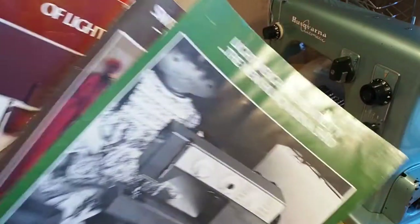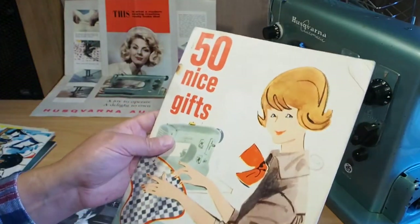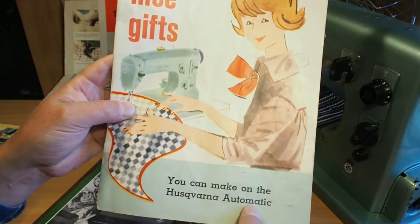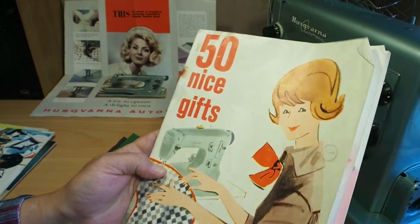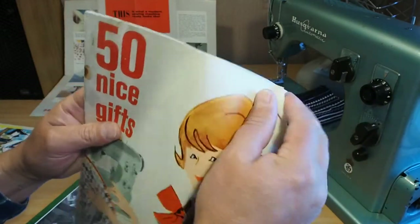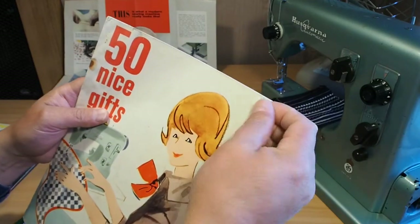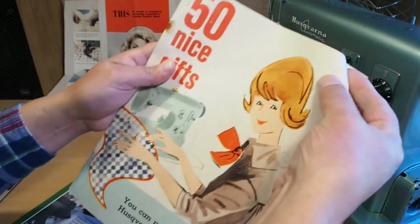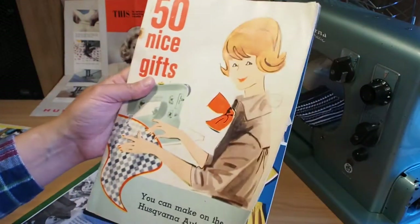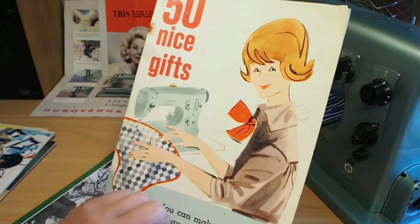I've got some brochures here — oh, here's another one I like. 'Fifty nice gifts you can make on the Husqvarna Automatic.' I really like this sort of ephemera that comes with the machines — just finding these old brochures and whatnot. The styling of them, the big A4-sized decent brochures, nicely made.